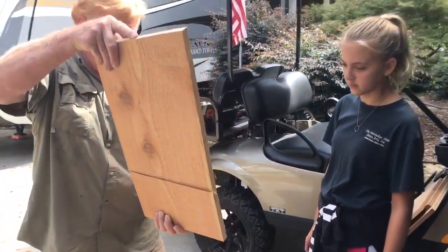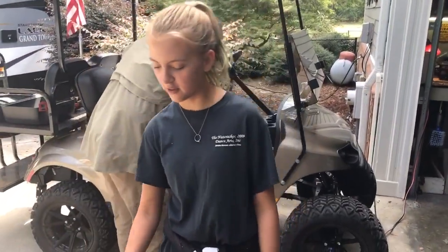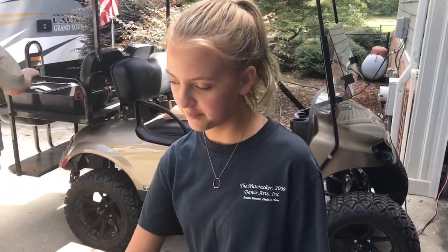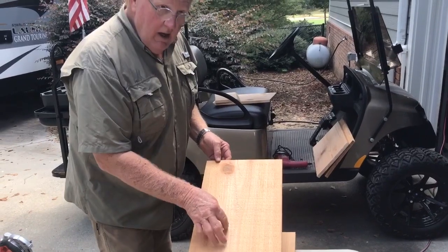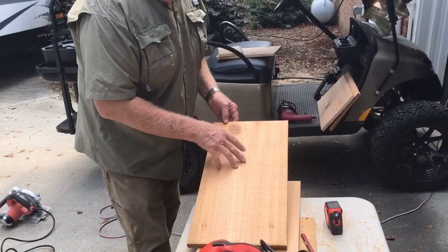It fits right in there. Alright Georgia, what are we about to do now? We're about to cut the hole. And why are we cutting the hole 16 inches from the bottom? So that the raccoon can't get the duck and kill it. Or either put a wire ladder in here, because the babies climb out and jump out of this box when they hatch. And they don't come back.